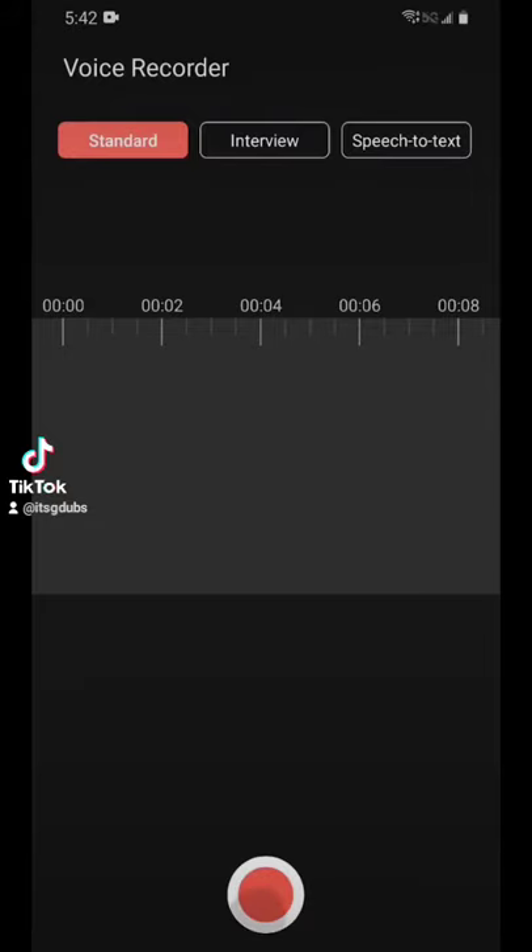With the instrumental playing in the background, use the default voice recorder app on your phone to record yourself singing.